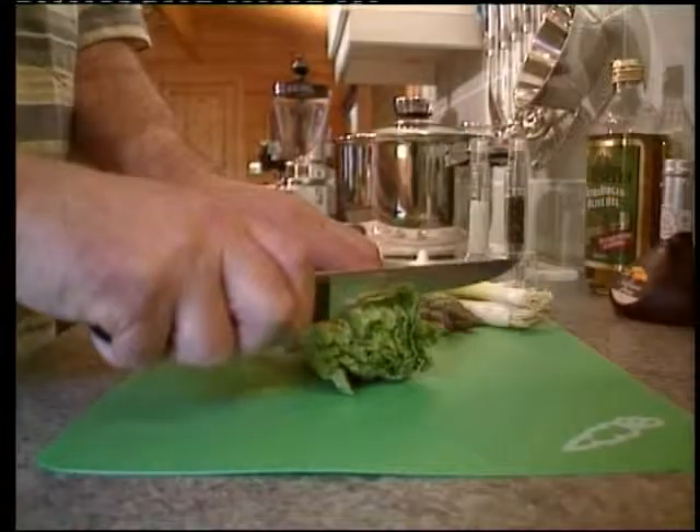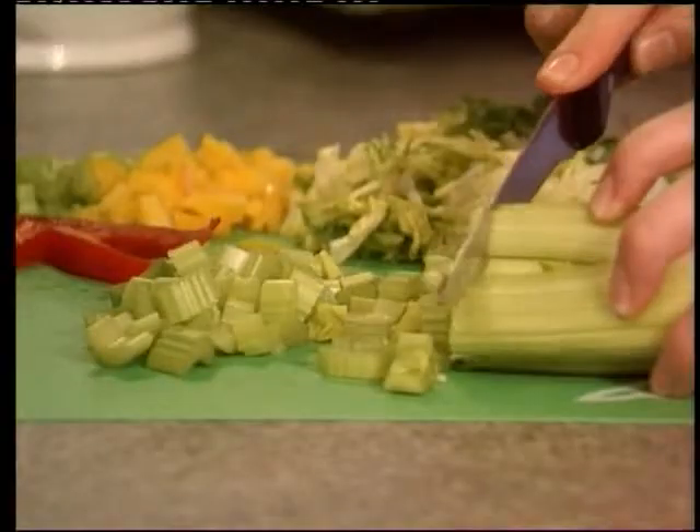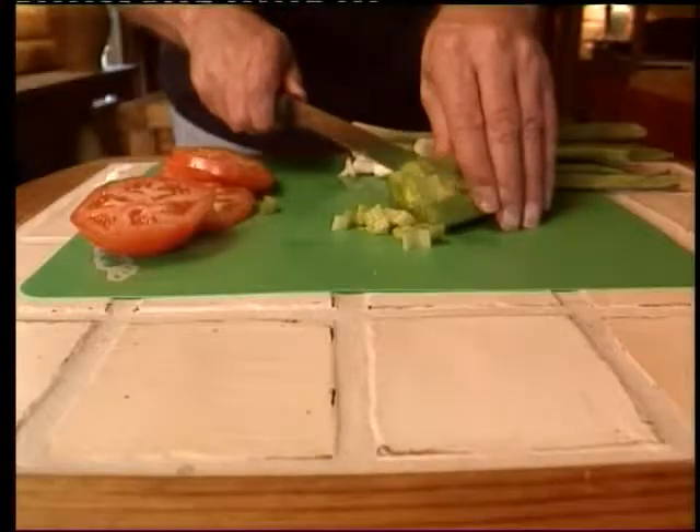Introducing FlexiMats from Neat Ideas, a set of five color-coded cutting mats designed for hygienic food preparation to protect all surfaces, including natural wood and ceramic tiles.